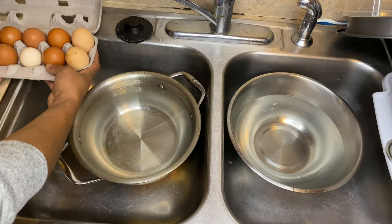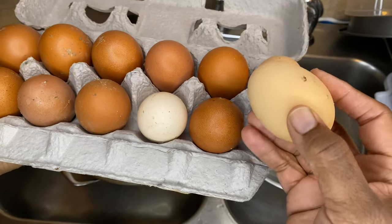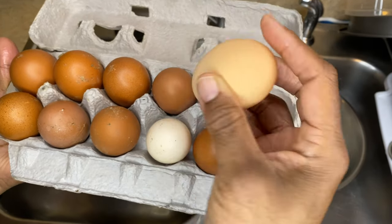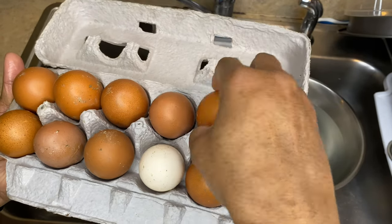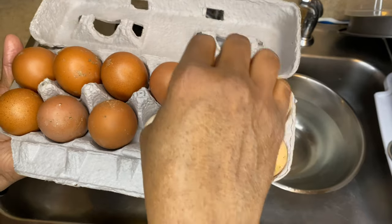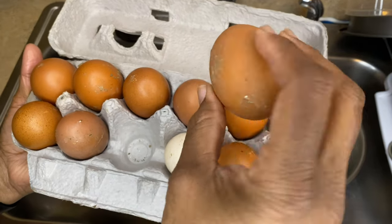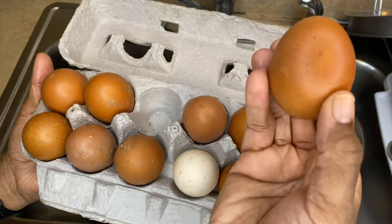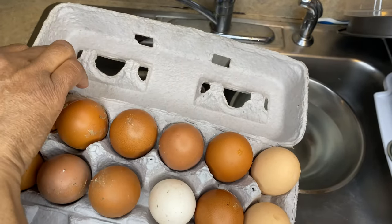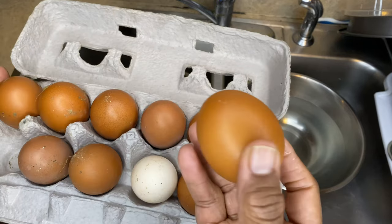First things first, get your eggs. You see all of that on there, but you want to examine your egg — make sure it doesn't have a crack in it. You don't really want to put your eggs in the refrigerator, though these were in the refrigerator. My husband and I went back and forth on should you put them in a refrigerator or not — everybody does it different. These are some pretty filthy eggs, but I don't see any cracks in them.